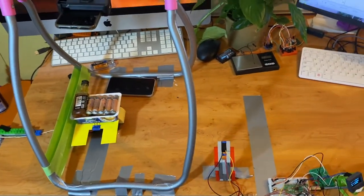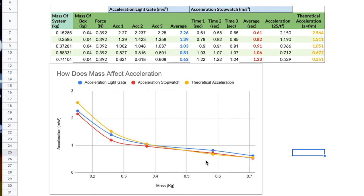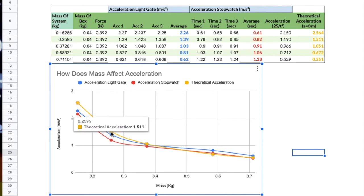We've finished the experiment — now let's analyse the results. We do have the curve we'd expect for an inversely proportional relationship, and both the light gate and stopwatch accelerations are relatively close to the theoretical yellow line, so our results are pretty accurate. We probably should have taken more measurements with smaller masses, but overall you can see that however many times bigger you make the mass, the opposite happens to the acceleration — which proves the results are inversely proportional and Newton's full second law is correct.